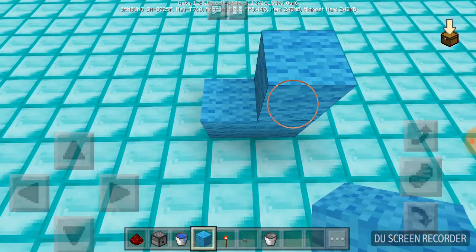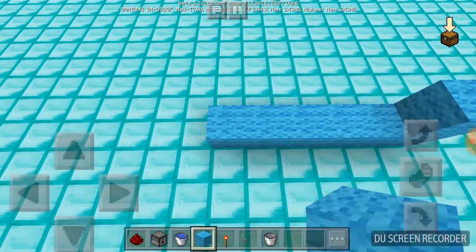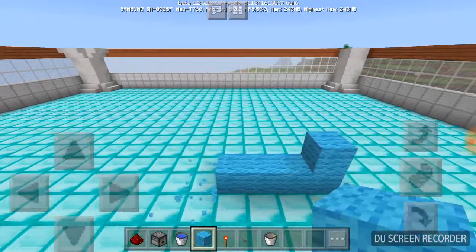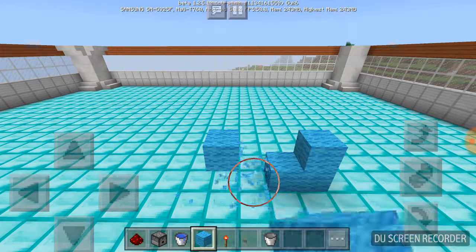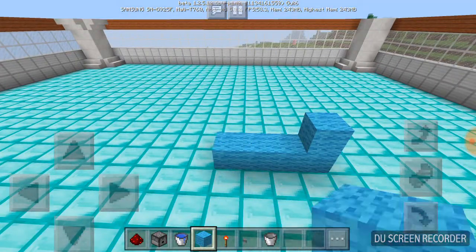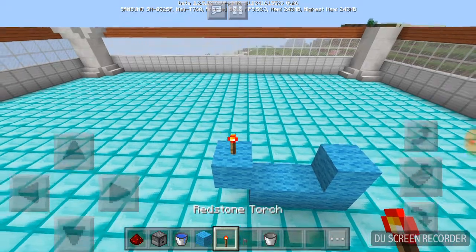So on to this tutorial. You just have to place some blocks like this, or you can maximize the size you want for this fountain — it depends on you. Now you have to put a redstone torch over here.